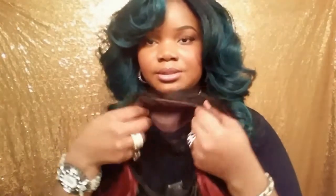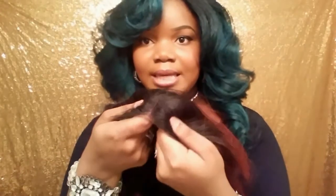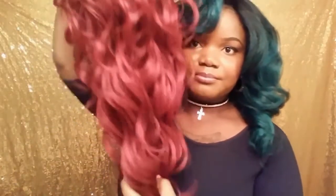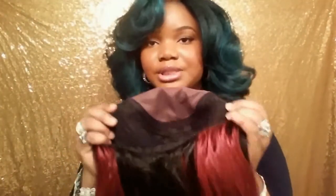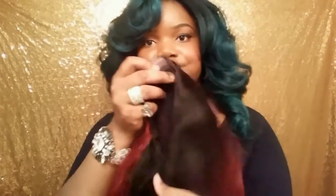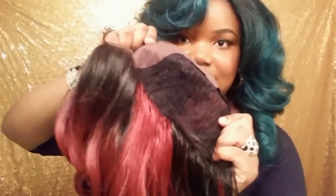If you want to customize it to your head shape, you could probably tweeze some of the hair if you feel like the hairline isn't to your liking. For me, they're perfect. They even look like they've been bleached in the front. Here's the comb, here's the comb, here's the comb in the back, and the cap is really stretchy and comfortable.